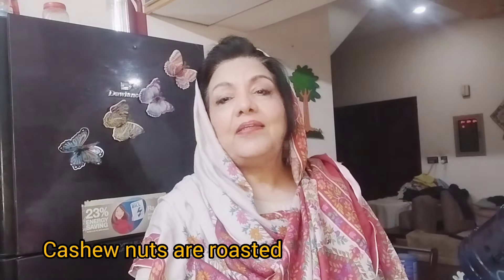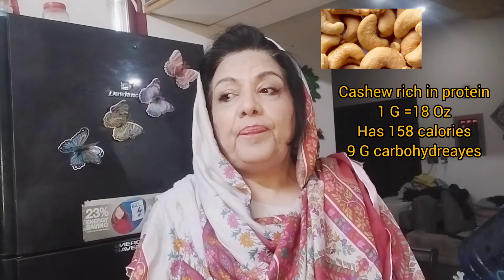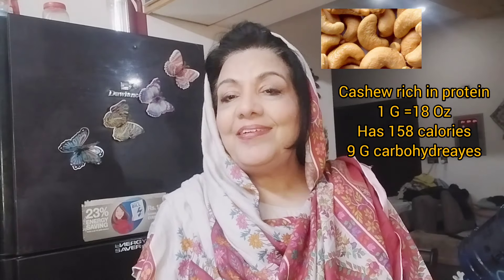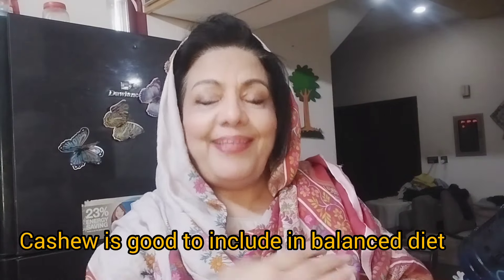Cashew nut is rich in plant protein and is better to digest than animal protein. 1 oz makes 18 nuts — that is 157 calories — and cashew nut has only 9 grams of carbohydrates. If you eat meat and fish, you may have problems with digestion, but the protein of the plant can become an important dietary component.